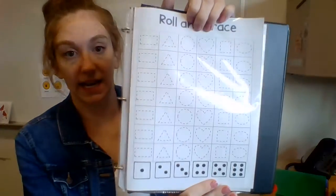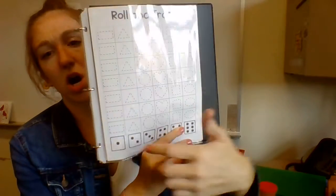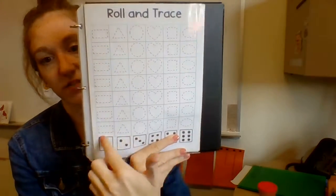The first thing you're going to want to do is turn to the page that looks like this. At the top it says Roll and Trace, and it has all of these different shapes and different dice at the bottom.